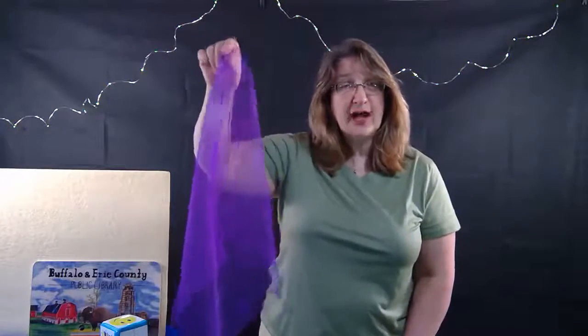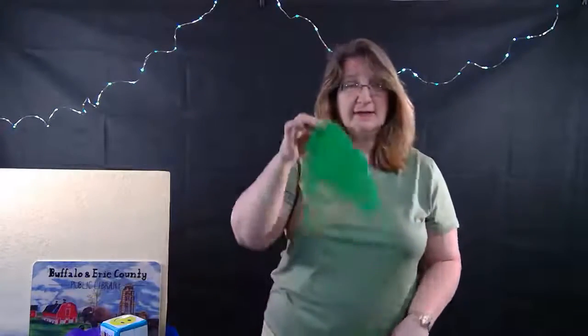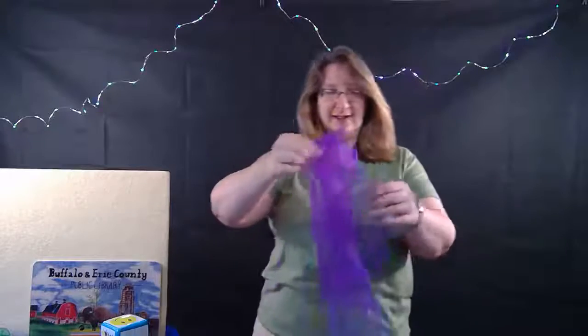I wore purple last week and tried to use the purple scarf, but then this scarf wouldn't show up very clearly against me. I had used the green scarf instead, but now the green scarf kind of looks like my shirt. So I will use the purple scarf.